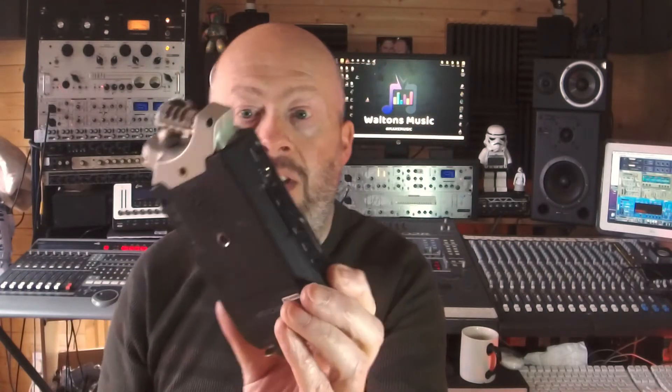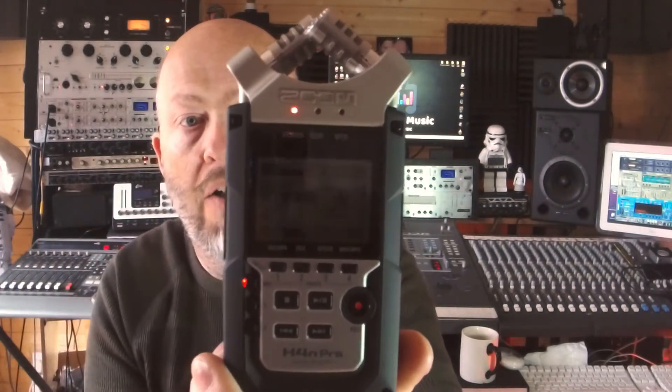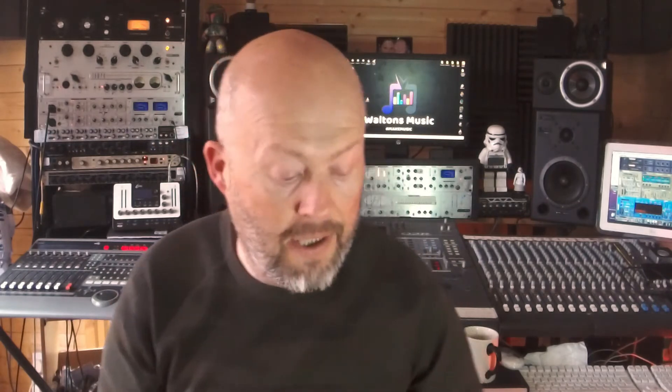The H5 also has a more rugged casing with a protective bar over the gain pots for the two bottom inputs. The H4, by contrast, doesn't have physical gain controls on the front — those are handled through the menu and side buttons. On the H5 the gain controls are either on the microphone capsule or on the front of the unit, which is a great feature for on-the-fly location recording, and that protective bar is very useful if you drop it in the field.